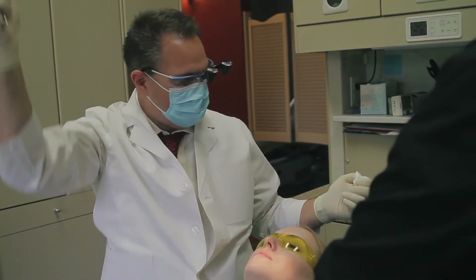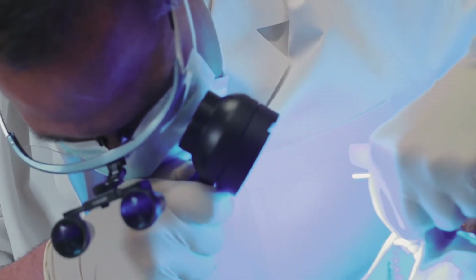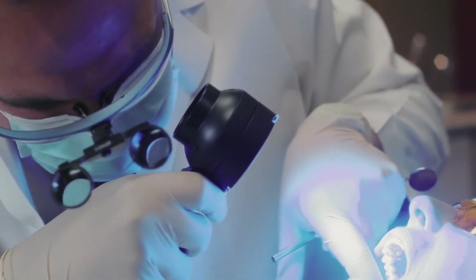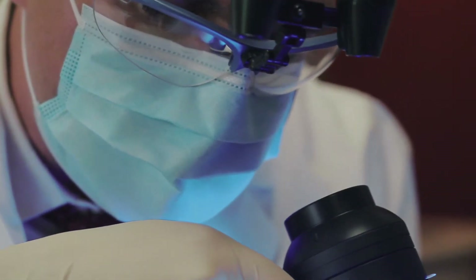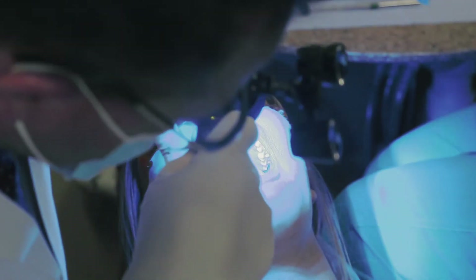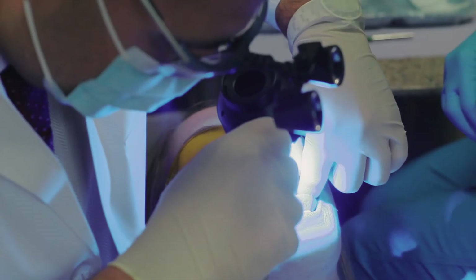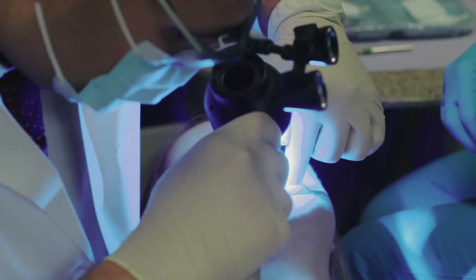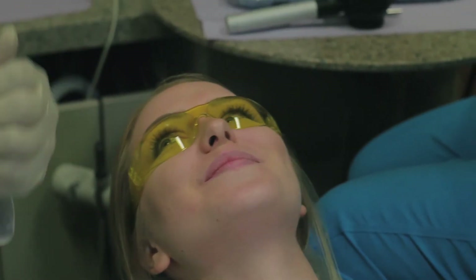We're going to do the adjunctive screening device, the BioScreen. Open big for me. What I'm doing is looking down below the tissues even deeper than I can with just the white light. Now I'm looking through the BioScreen to see if there are any areas in your mouth that do not fluoresce compared to the surrounding area. Take your tongue straight out and say ah. Looks good. Looks fantastic — I don't see any abnormalities on any of your tissues.